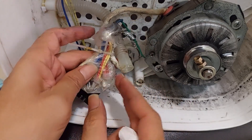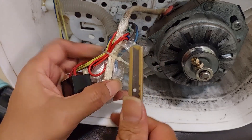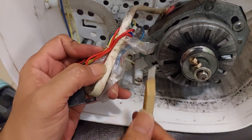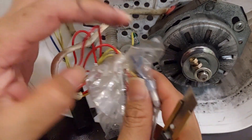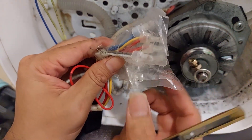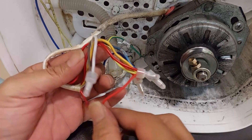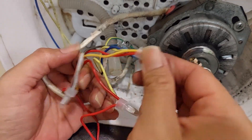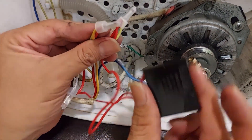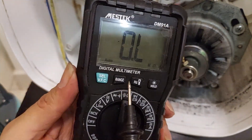We need to untie these cables and cover the plastic to avoid water getting inside and causing a short. The capacitor connects here and here, so I'm going to check it with my multimeter.